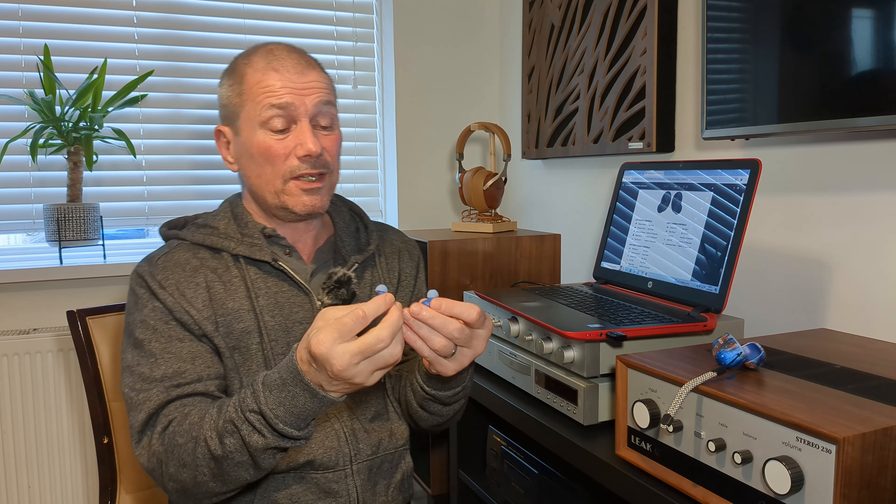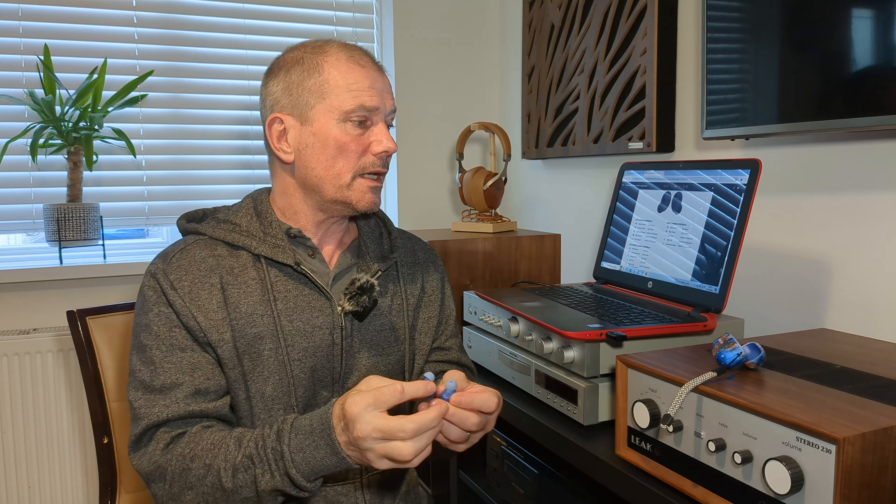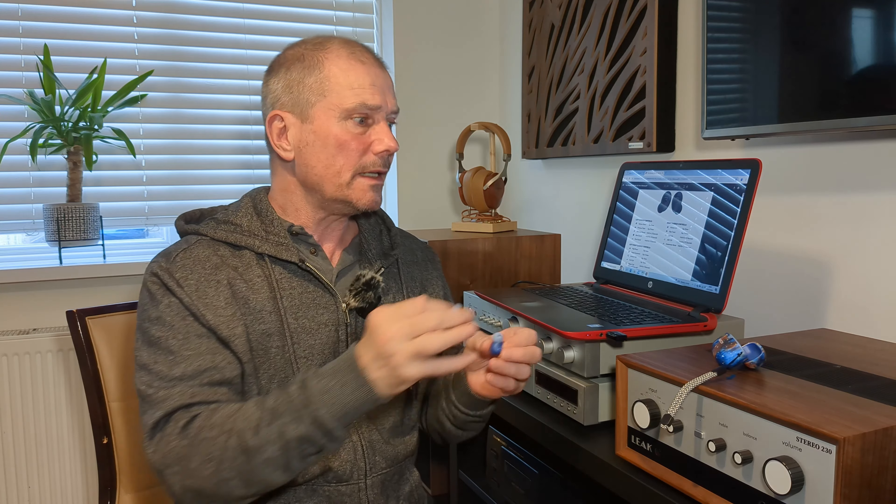Now these have multi-point technology — basically you can connect them to two devices so you haven't got to disconnect them from one device and then connect back to another. They'll stay connected to both devices, so that's handy especially if me and my wife are using them — she can use them and she hasn't got to disconnect them from her phone for me to connect them to mine.